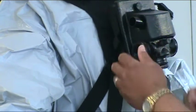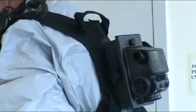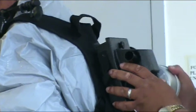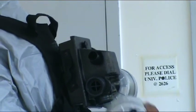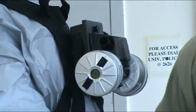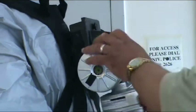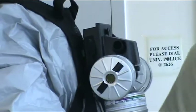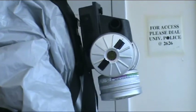For this Level C suit, turn on the air purifying respirator and attach air filters. These are designed to filter a significant number of known contaminants. For this demonstration, we are checking the pressure of the system with the barometer. However, the checking of the equipment must be done prior to donning.